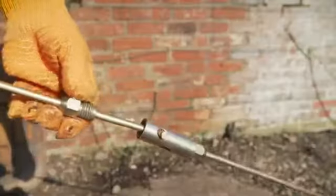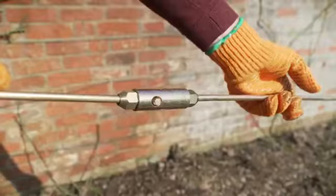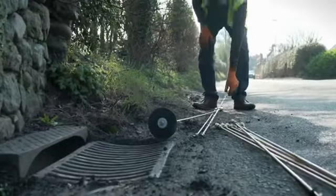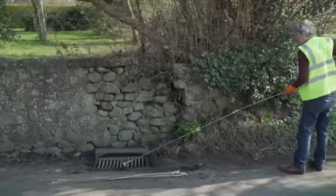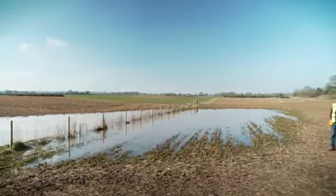These rods are 1.5 meters long and screw together easily, like this. These rods can be used in long lengths up to 500 meters long. They can be used for all types of drains and sewers, also septic tanks, storm drains, road gullies and land drains.